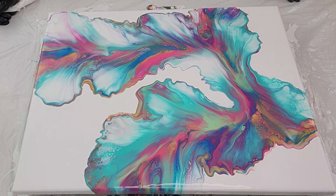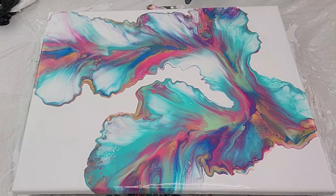What a soft color palette! What do you guys think? I love it. I'm going to blow it in here. I want to open up some of that white.